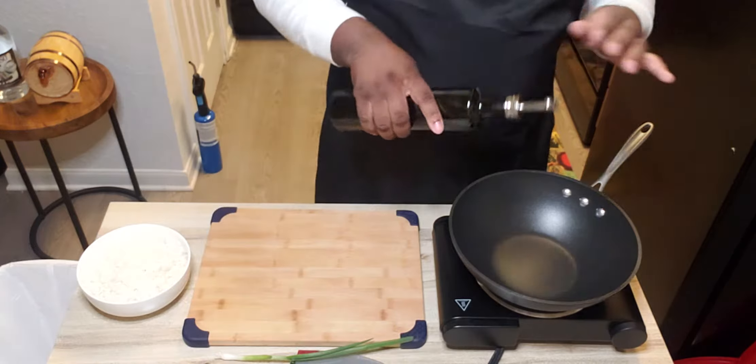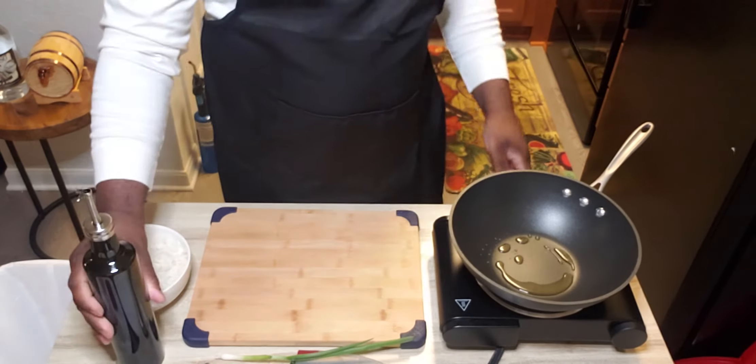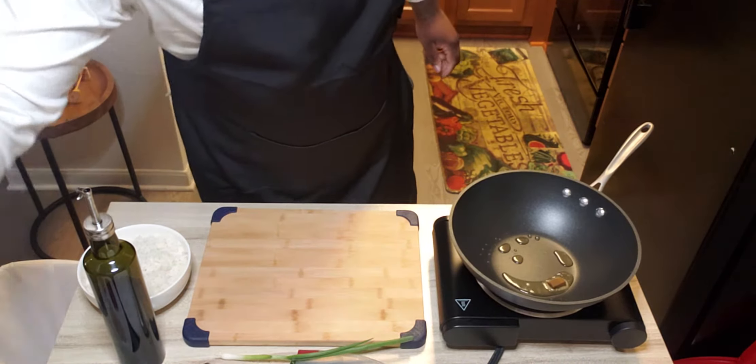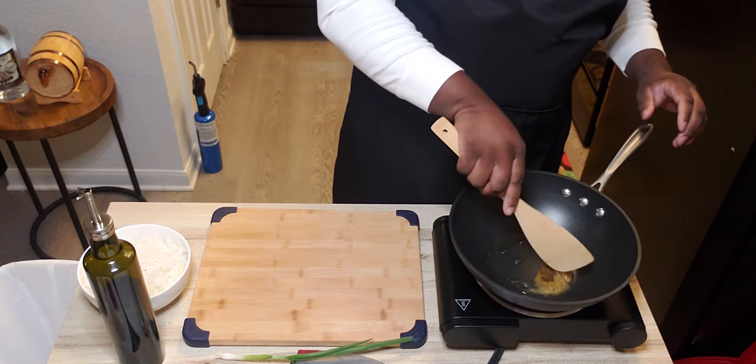I'm going to start with some oil in our hot wok. I'm going to add some of our bouillon. I'm just going to break that up.